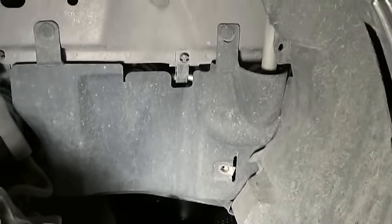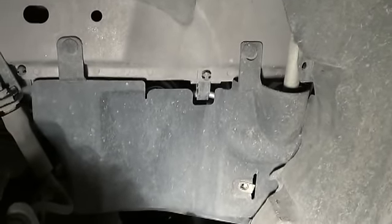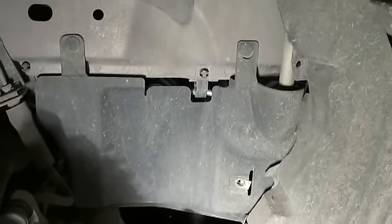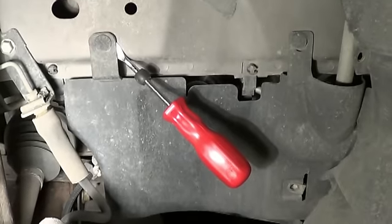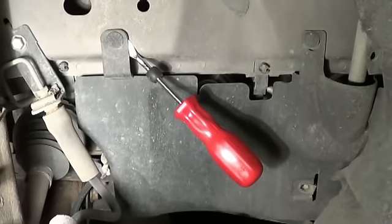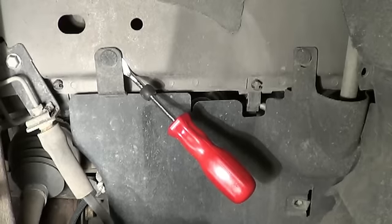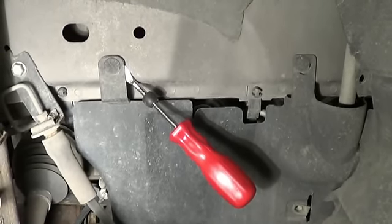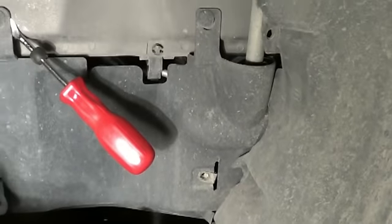There's just a couple or several clips you have to pry out of there, and then that splash shield will pop off. Then you can kind of see what you're doing in there with that serpentine belt. One of these pry bars is helpful but not absolutely necessary — they're just plastic with some serrations on them, so you can just pull them or pry straight back out. There's probably one down underneath as well.